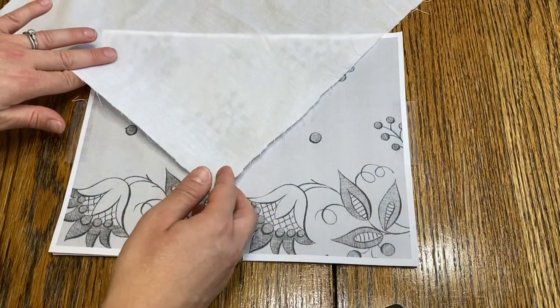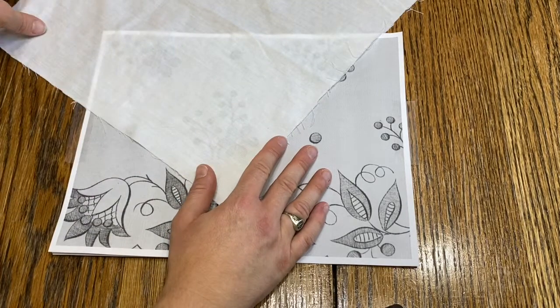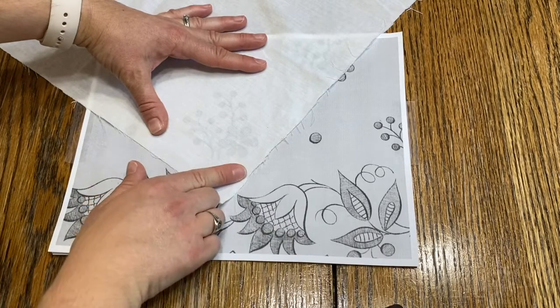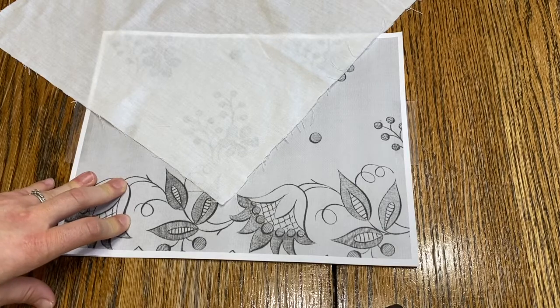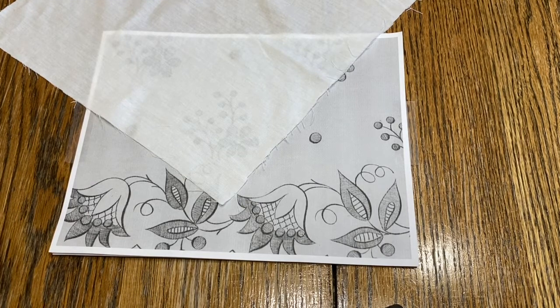I'm just going to line up the corner here. Since I have an unfinished piece of fabric I'll leave a little bit around the edges. If you're using the handkerchief you can get as close as you want since there's a finished hem. If you can see your image through when you press down you won't need to retrace, but if it looks too faint you can use a Sharpie marker to go over it.